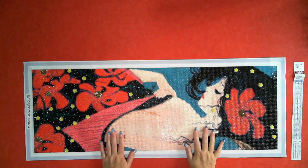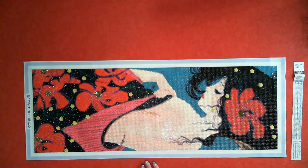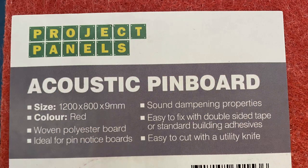This little lady is going to get placed onto this red board. It is an acoustic pin board — 1200 by 800 by 9mm, red — and it's just sound dampening properties. I love this board. The last Diamond Shop piece I put on was on this one as well, but it was on a grey.